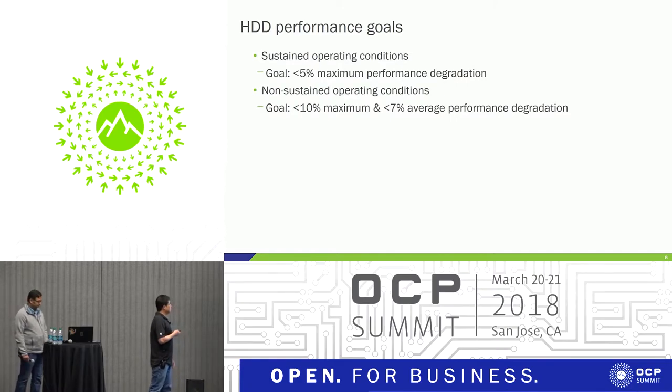The system is in the same condition most of the time. In this case, the inlet temperature could be 30 degrees, all fans are functional, and the fan speed is around 30% to 40%. Under those conditions, we expect hard drive performance degradation to be less than 5%. For non-sustained conditions — when the inlet temperature is very high, one or two rotors have failed, or someone has pulled out the chassis for servicing — we test the drives at the worst fan speed setting of 100%. In those cases, we expect hard drive performance degradation to be less than 7% on average and 10% maximum.